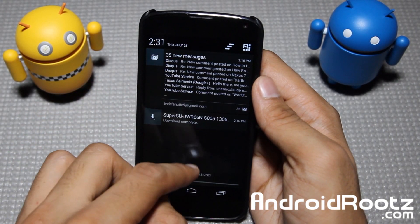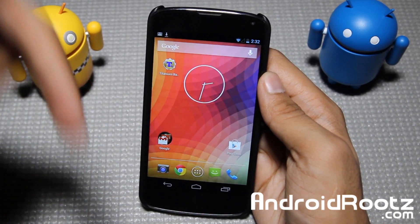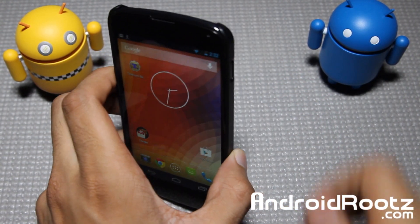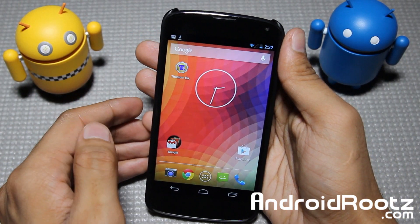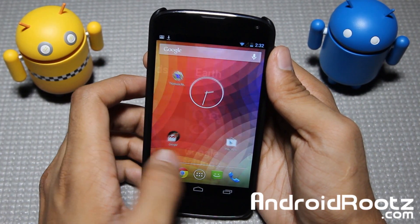No need to worry about that. Thanks for watching — if you did enjoy this video, be sure to subscribe and like. Keep in mind, this is the official build from Google, so you are less likely to run into problems; it's going to be much more stable and you can get a better experience for your Nexus 4 device. Link down below for the ROM and rooting instructions.